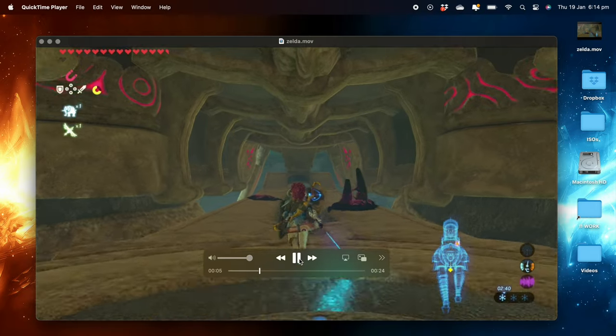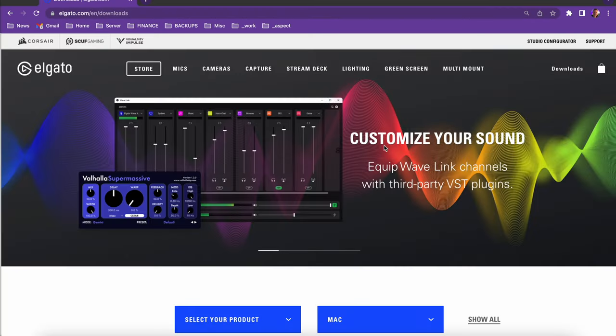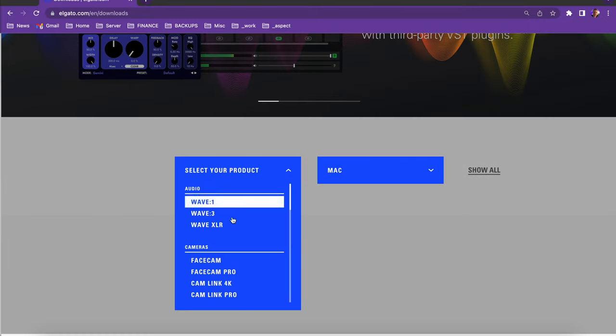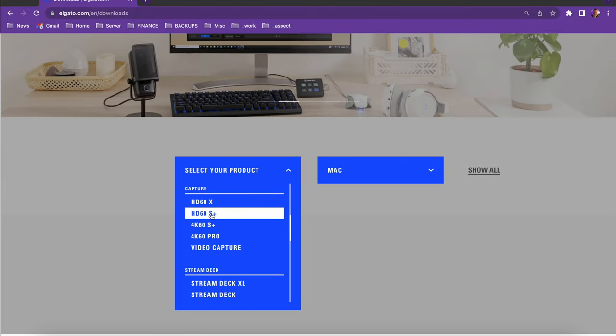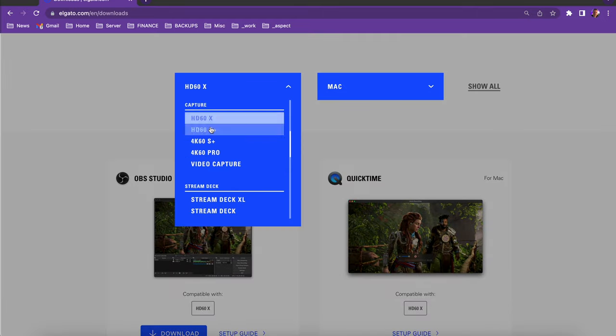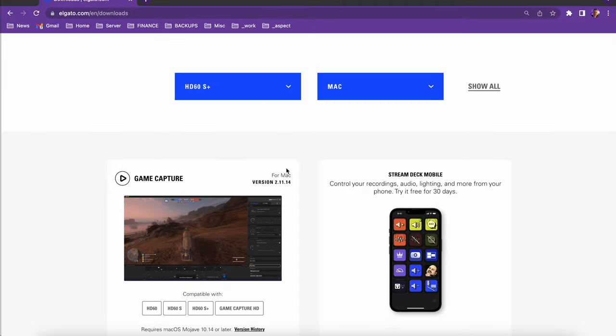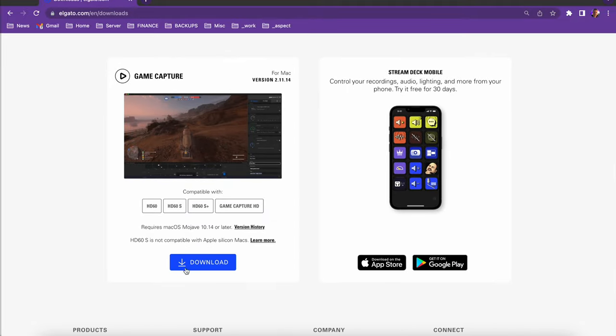If you don't want to use QuickTime, there is another application made by Elgato specifically for their product. You can go to their website and download the software they recommend — it does really the same thing, but you can customize it as much as you need, and it's free to download. So you've got either QuickTime or the Elgato software to record your Switch content on your Mac.